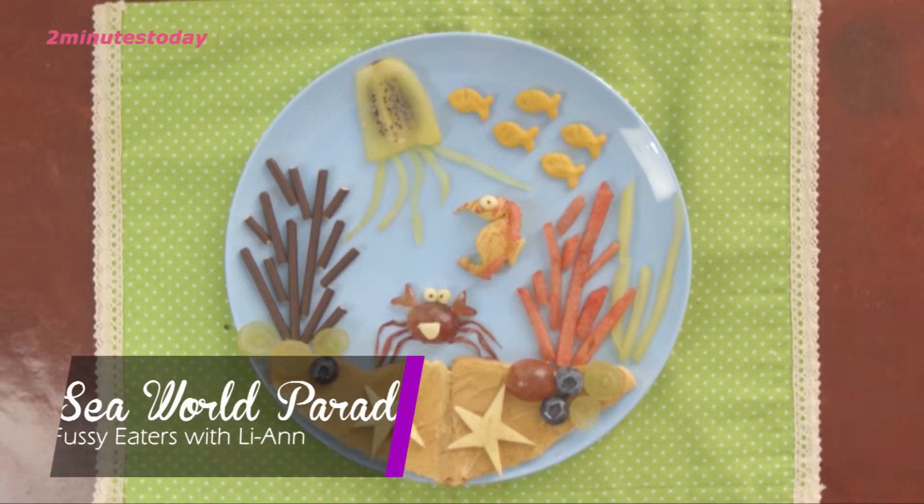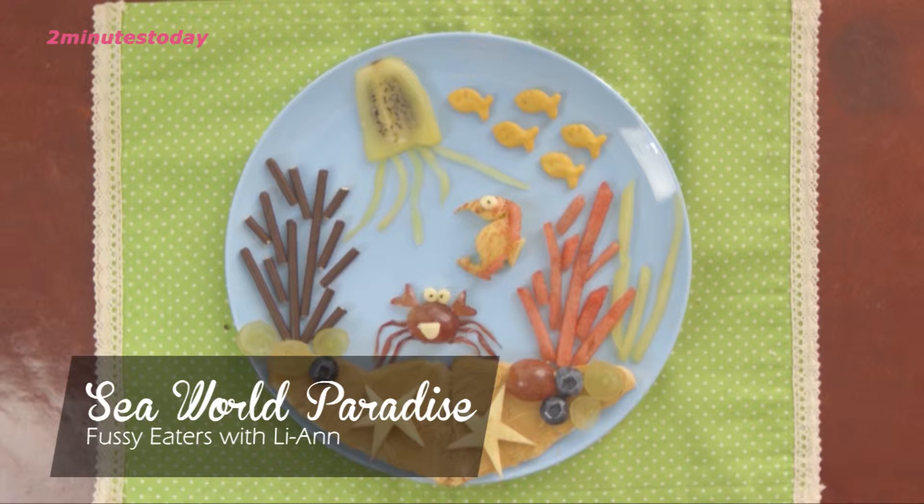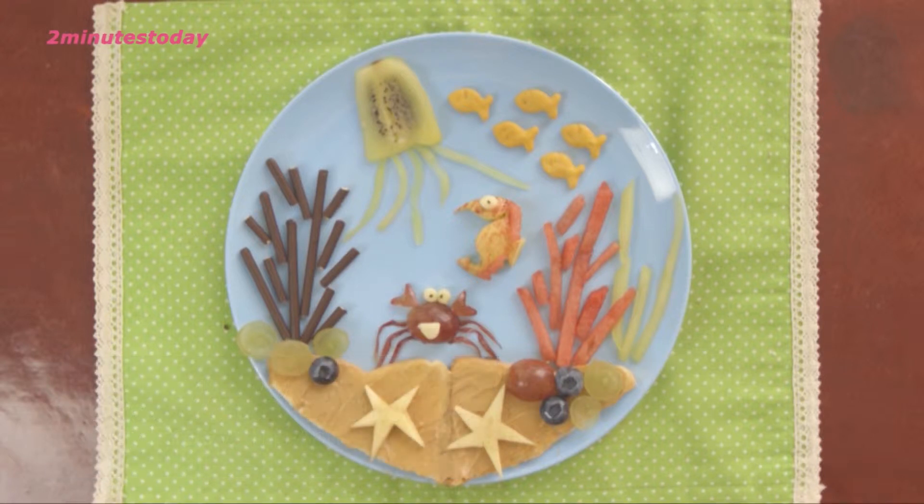I'm inspired to create this dish because my son loves to visit aquariums and he loves sea creatures, so I put together a few of his favorites and call this the Sea World Paradise.